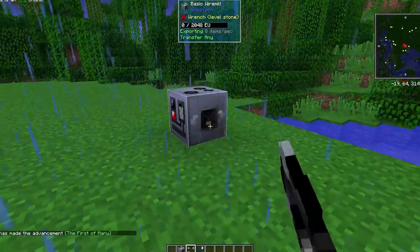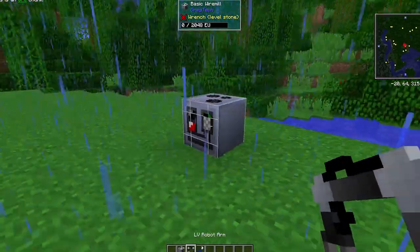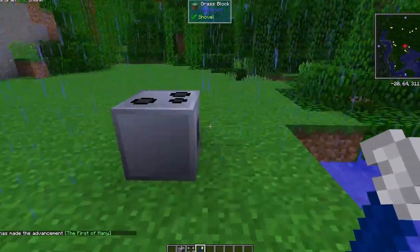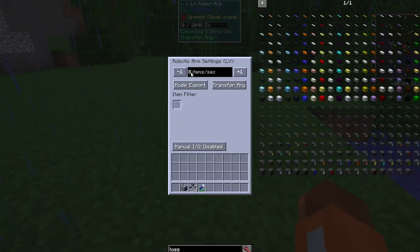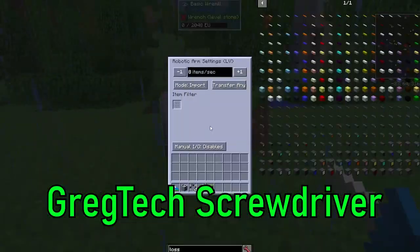GregTech covers are ways to give your machines extra behavior without using any extra block space. Covers are placed by right-clicking the item on a face of a machine, and they can be removed by using a crowbar. Opening a cover is done by shift-right-clicking it with an empty hand. If you cannot physically reach the cover, you can shift-right-click with a screwdriver using the grid that allows you to access all faces of a machine.